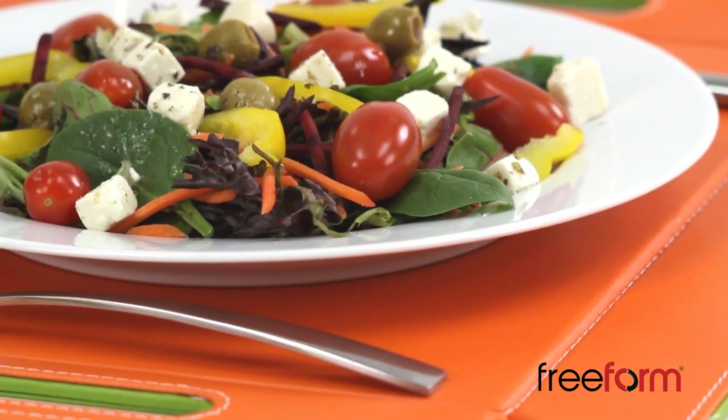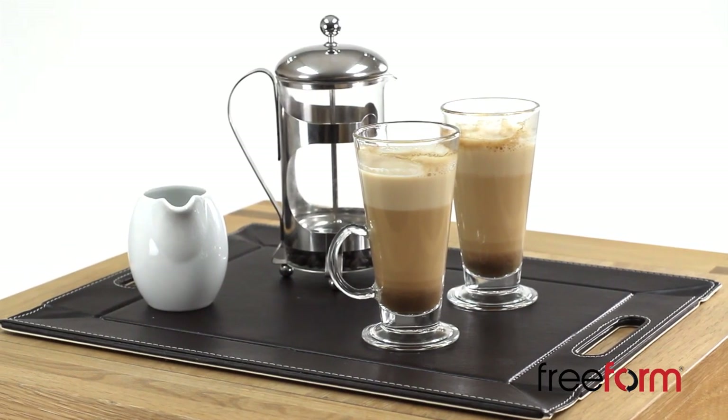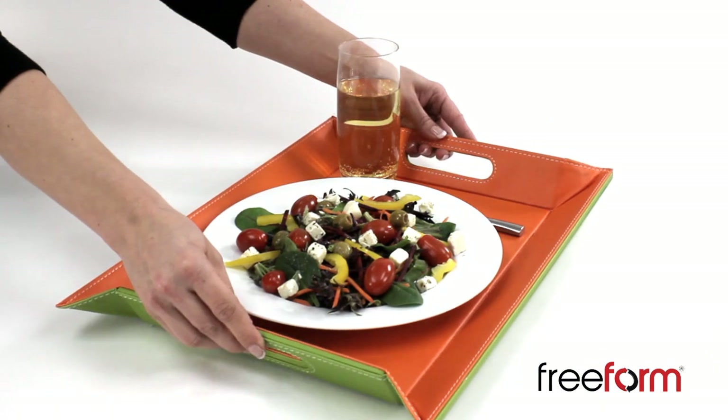Entertain in style with Freeform — the functional creative concept which oozes originality and brings versatility and flair to home entertaining.